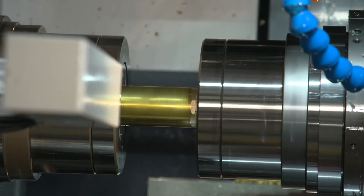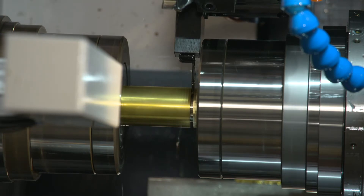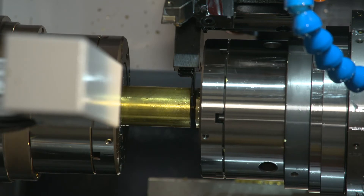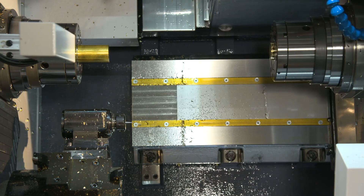During our cutoff cycle you're going to see a quick pullback — it's only about a hundred thousandths and only takes a second or two. This is actually doing a torque sense, checking to see if our cutoff tool broke. If it broke it wouldn't have cut all the way through the material, and the machine would know it's still attached to the main spindle when it tries to pull, and would alarm out immediately. This prevents lots of tools breaking after the cutoff during the next part cycle.